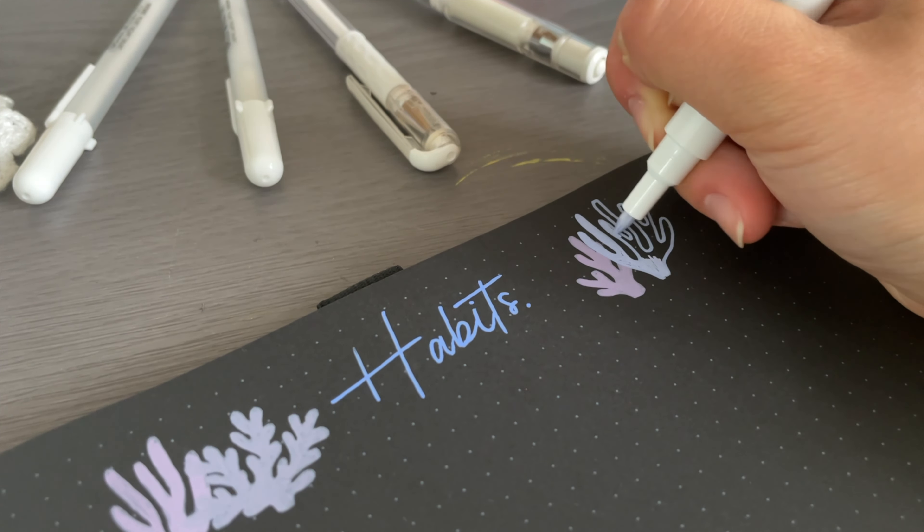Now we've gotten to the flip-through portion of the video. This first page is my September cover page — definitely one of my favorites, a very minimal theme. Then my focus page, which is new and which I've talked about extensively. My habits tracker, which isn't filled out yet — I'll show what I'm tracking in my next video. And finally my first weekly spread.